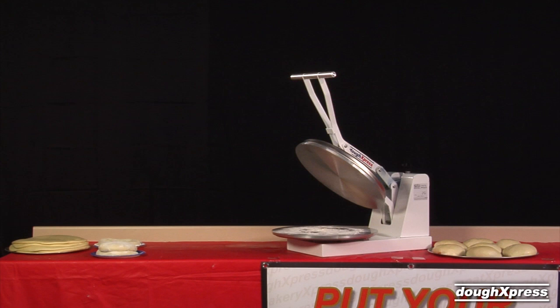The DM18NH is a no-heat clamshell manual pizza dough press, perfect for low to medium production volumes and any budget. The DM18NH is ideal for hearth-baked pizzas. It is a fast, safe, simple alternative to hand-tossing or sheeting your dough.